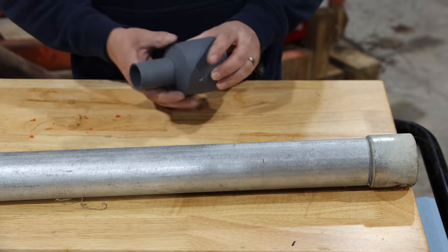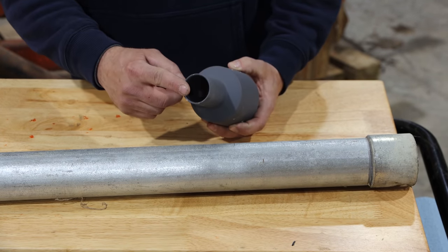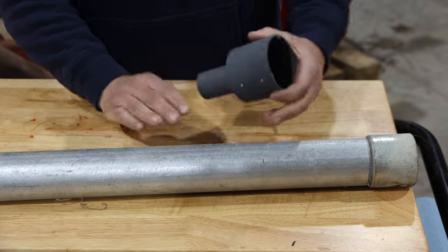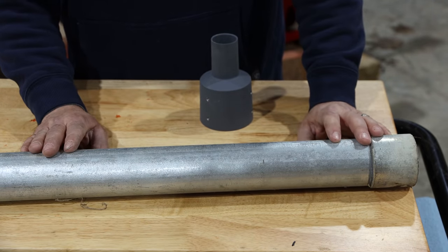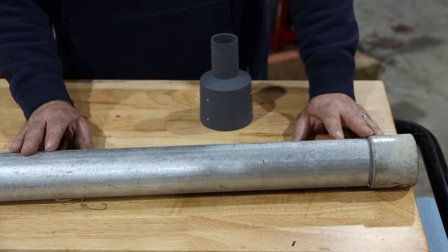To make our mounting bracket, we're going to be using this pipe adapter from Starlink. The Starlink satellite goes in the top and your pipe goes into the bottom. It's made so that you can make any bracket you want out of regular pipe. What we're going to be using is two-inch rigid conduit — that's just because this is what I have on hand, otherwise I'd probably use two-inch black pipe.